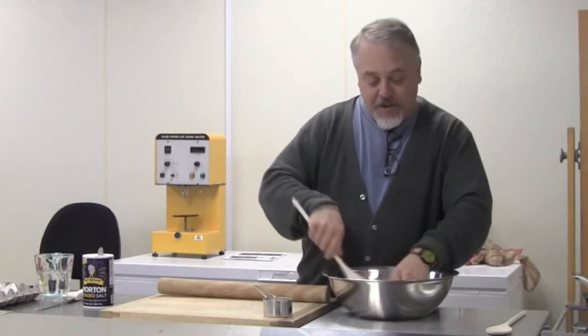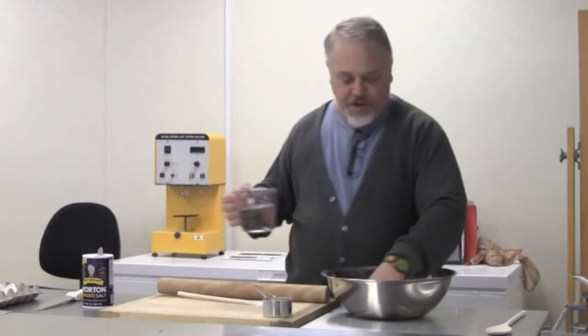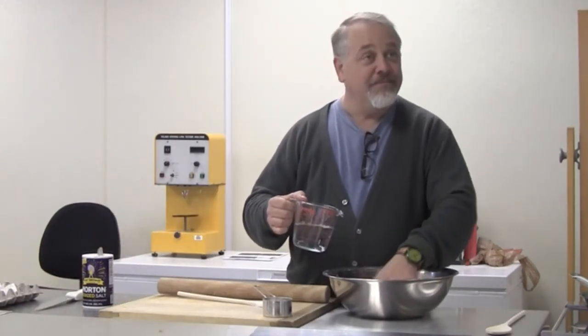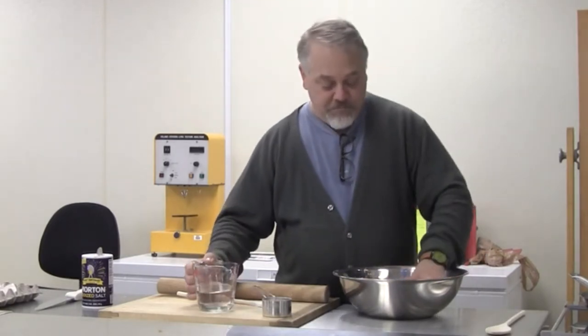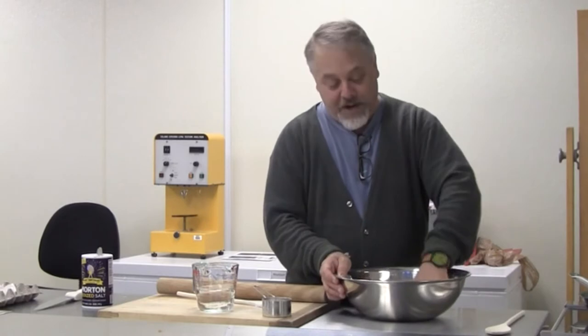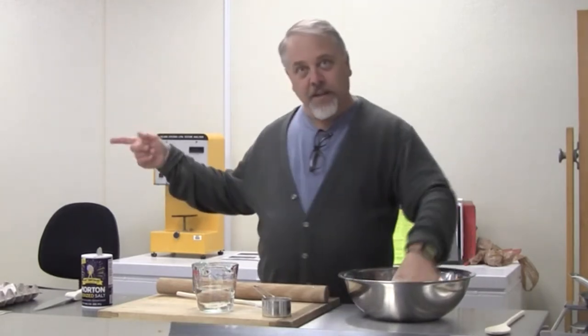There's really not much more to it. People will tell you you need this proportion and that measurement. I find it's really just easier to feel the dough — and that's true about cooking in general. If you kind of wing it, you'll eventually know how it feels. True of bread too, and this is actually much easier than bread. You don't have to let it rise. You don't really have to do anything with it. Let me show you some of the things I've been doing.